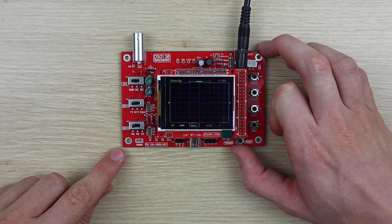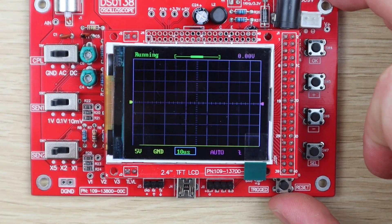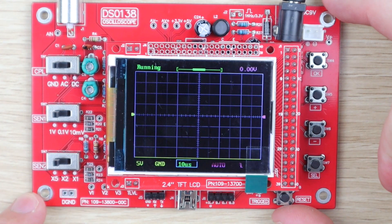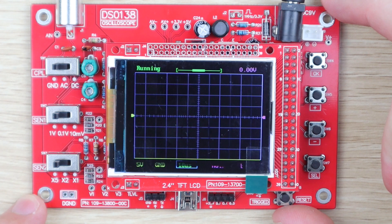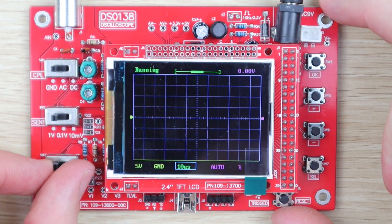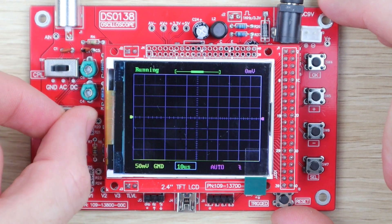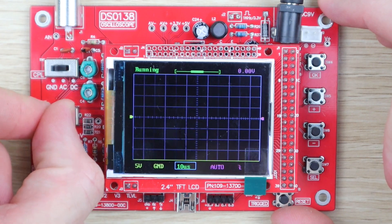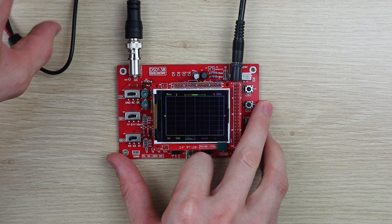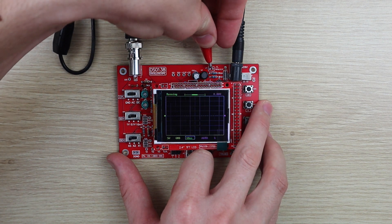My oscilloscope started up perfectly the first time but as you can see there was no trace visible. I thought that it might just be off the screen and I tried flipping through the switches and connecting the test lead but there was still nothing displayed. I noticed that the push buttons on the right side were not doing anything so I tested them all and found one to be a short circuit.